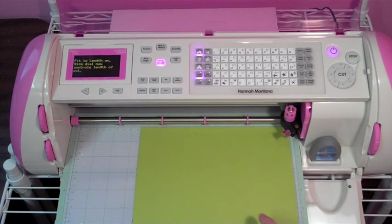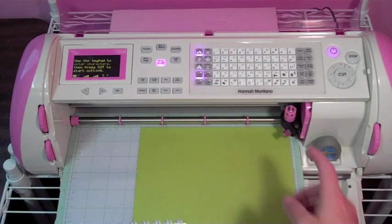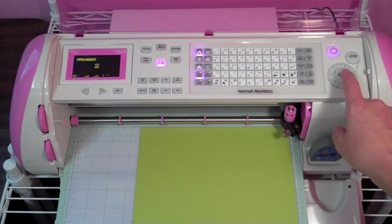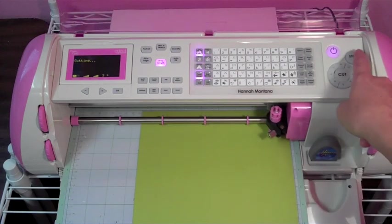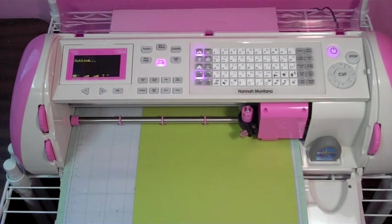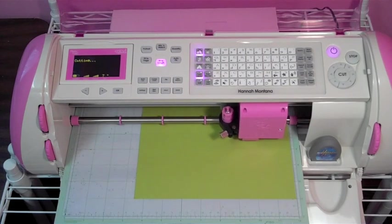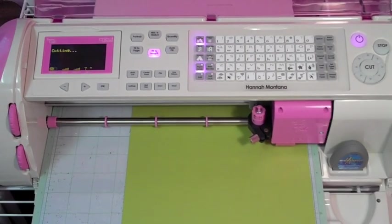I'm going to hit fit to length — actually it is the PopPrincess, leave that on. And I'm going to hit the Hannah Montana button and press cut. It's going to be very big, but it will be a fun scrapbook page. It's going to say 'Rock Star' and I can use it for any of the little concerts that my girls have gone to, or just put a picture in there because they're rock stars.